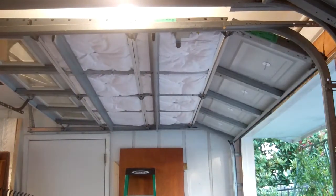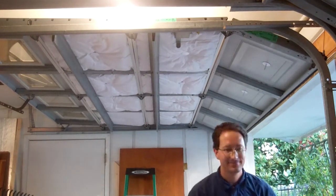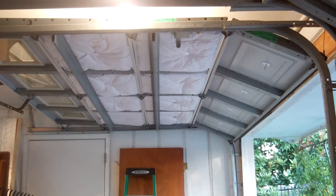I'm going to be adding a layer of Reflectix as a radiant barrier over the top of the fiberglass, which will be held on with hot glue, and that will also help keep the fiberglass in place.